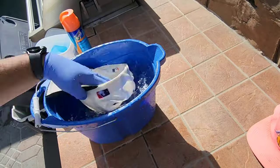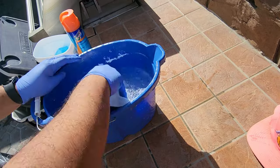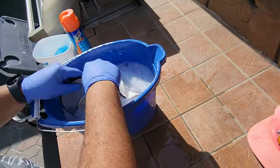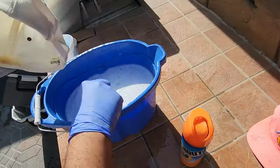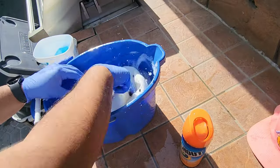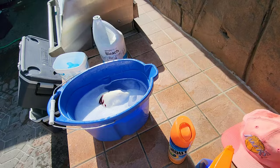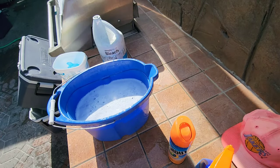They range anywhere from $150 to about $500 or possibly more, depending on the team or if it's new with tags. This one was in pretty great condition — it had no moth holes. All it had was a little yellowing on the top crown, a little bit of yellowing on the inside, and a little bit of yellowing on the sweatband.